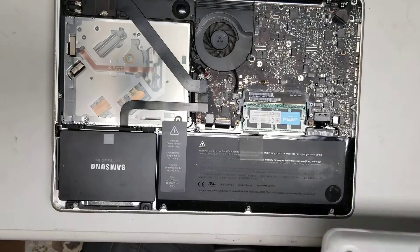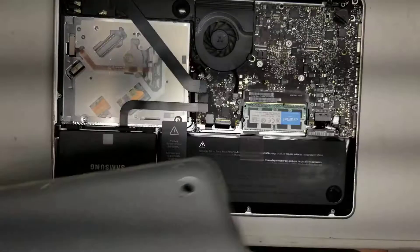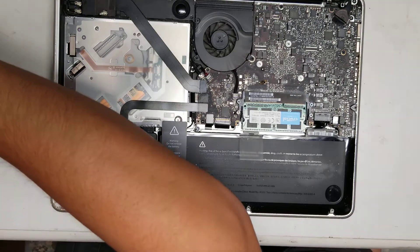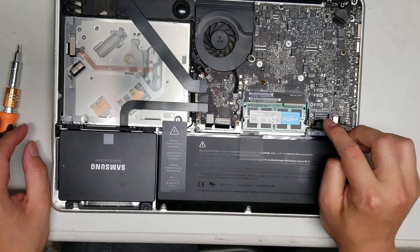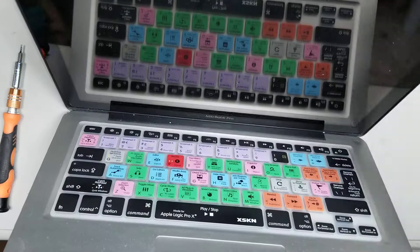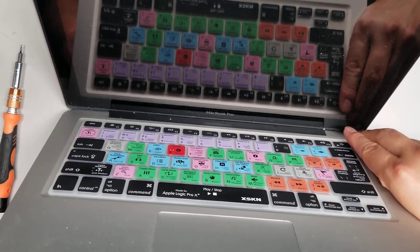It looks like this battery might be going bad too — it's kind of bulging out. Now you've got to take all the other screws out; you'll need a T5 for the most part. First thing you want to do is disconnect the battery, just like that. Then hold the power button to drain all the power and make sure there's no charge left inside.